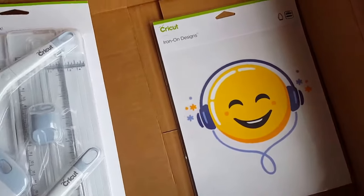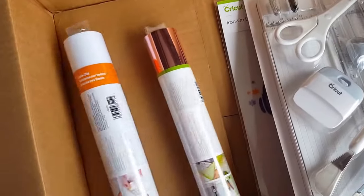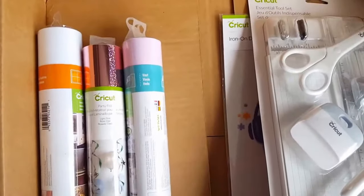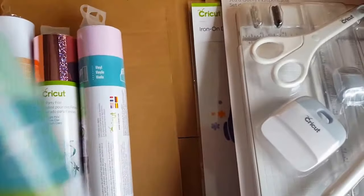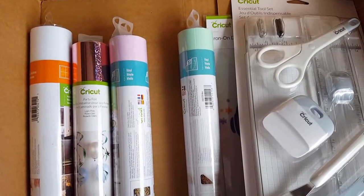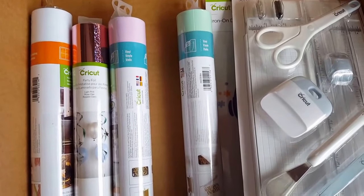Keep in mind that the items in this box may vary, especially the iron-on designs, and oftentimes the colors of the different vinyl will vary. Cricut will substitute some of the colors if they run out, so keep that in mind that it may not be the exact things that you see here. Be sure to use my link above and the code MELANIE10 to get 10% off plus free shipping. Happy crafting guys!